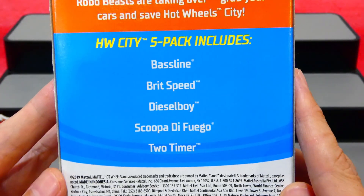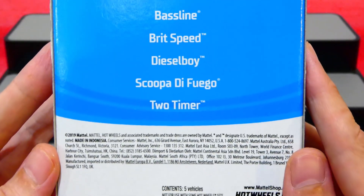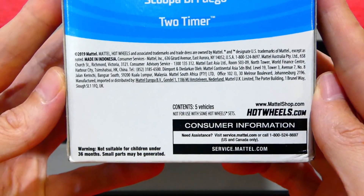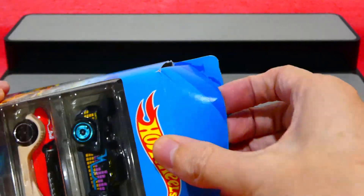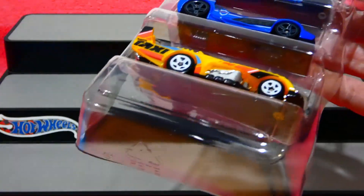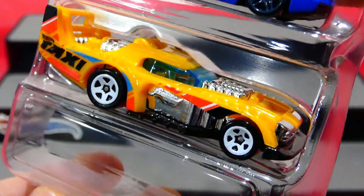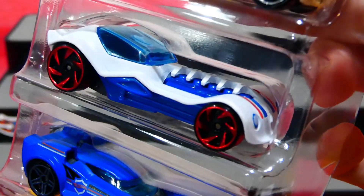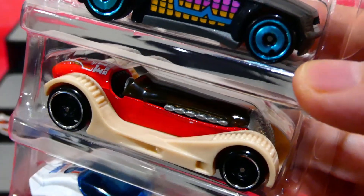This pack includes the Baseline, Brit Speed, Diesel Boy, Scuba De Fuego, and Two Timer. There's some extra info - you can pause and read that if you wish. I've already sliced the top so we can get in nice and quick. Check these out. We'll have a quick look at the cars and then go into a nice close-up detailing view. What a great looking set of cars.